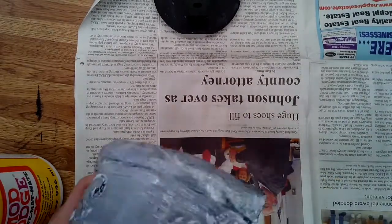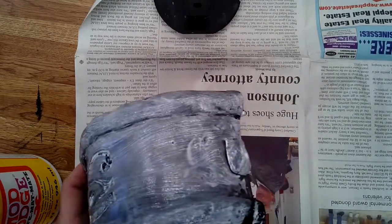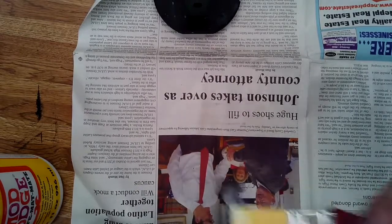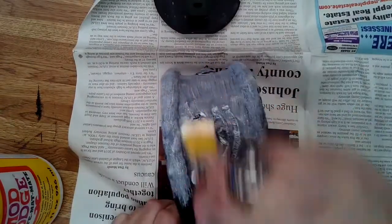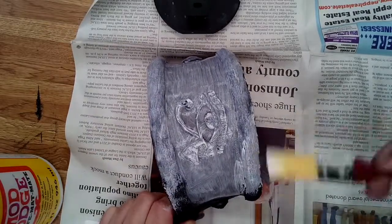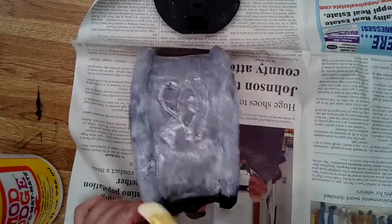I highly recommend painting right after you do the plastic dip — it will make it stronger, but the Mod Podge works really well too. You just have to wait for it to dry, which takes a while. You can see here I'm just brushing the Mod Podge on — you want a nice thin layer, brush it back and forth, and then just let it dry.